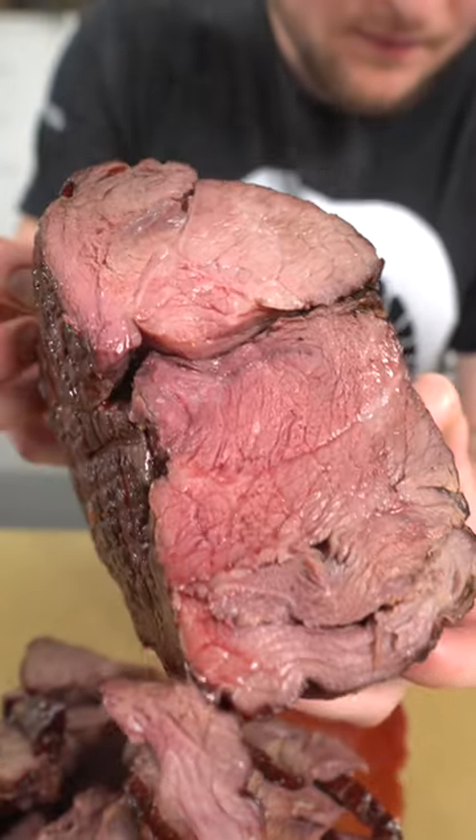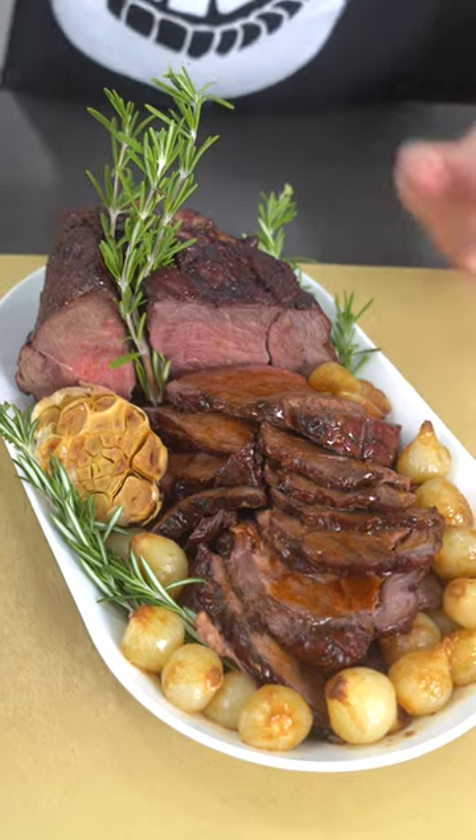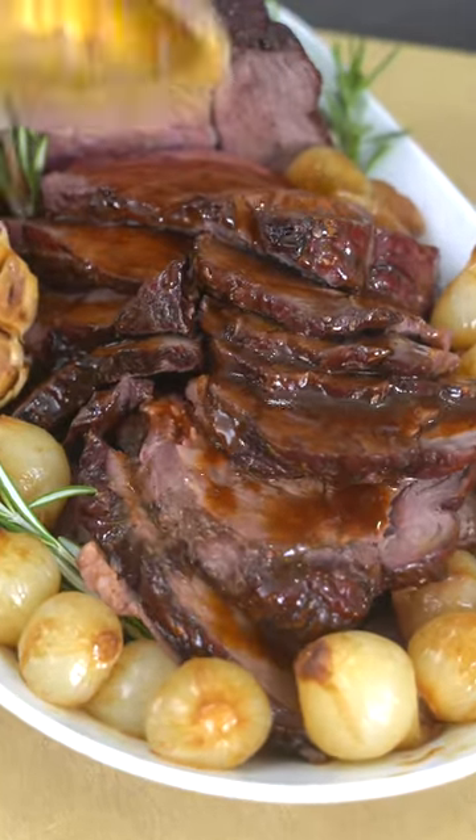After a long, slow roast in the heat dungeon, you'll be left with a pink beauty that should look something like this. Slice thin and serve with your favorite holiday side dishes — adult eggnog, not optional.